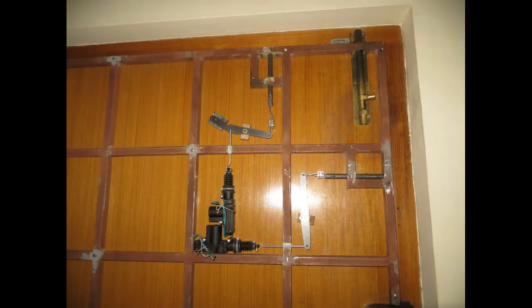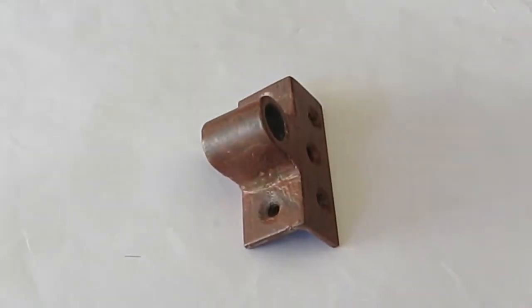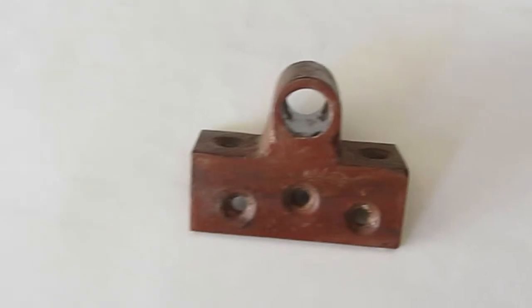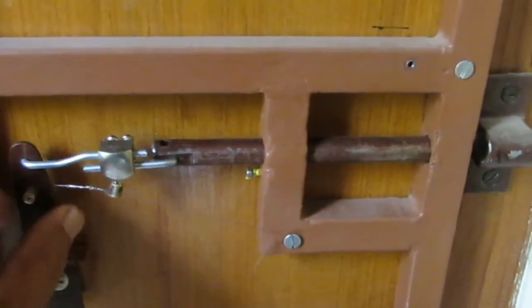Next, the grid was fixed to the doors using a number of wood screws at the junctions of the grid. The actuators, levers and bolts were then installed on the door in the grid. The brackets for receiving the bolts were fabricated out of steel angles and bushes. Two sets of holes were provided on the two limbs of the angle, to ensure a strong connection to the door frame. Appropriate grooves were made on the door frame to mount the brackets, so that there was no obstruction to the operation of the door, and ensuring that the bolts moved freely.